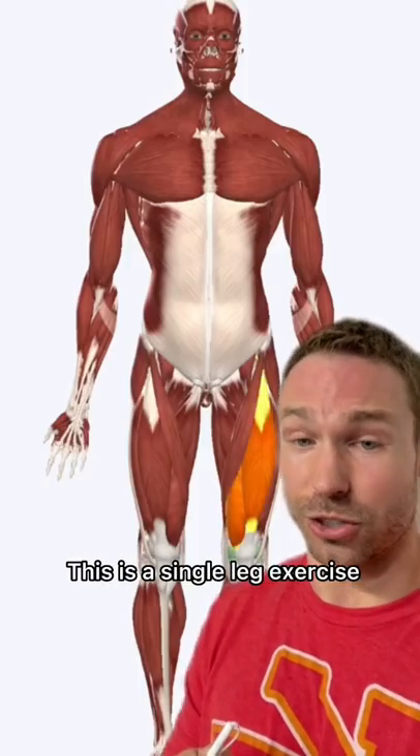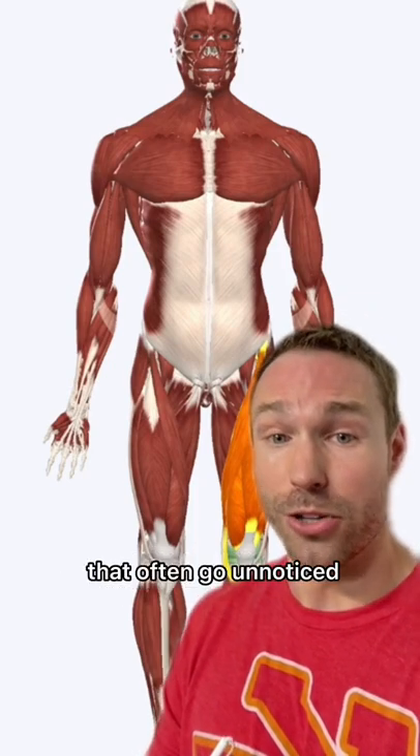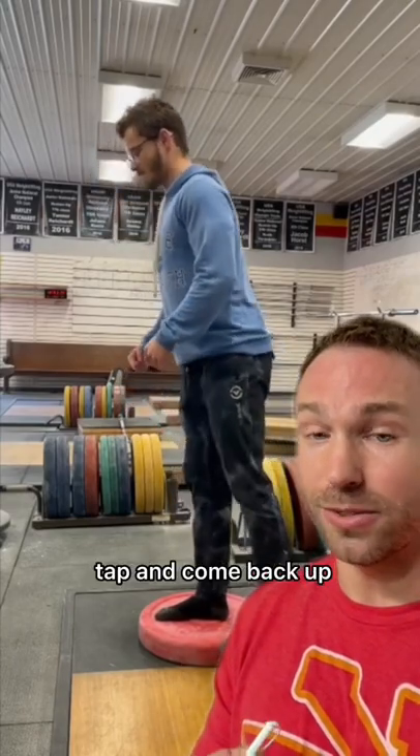This is a single leg exercise that works on imbalances in coordination and stability that often go unnoticed in a traditional double leg squat. You hinge, squat down, tap, and come back up.